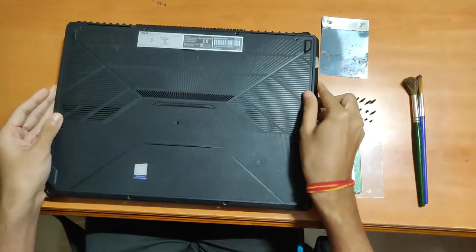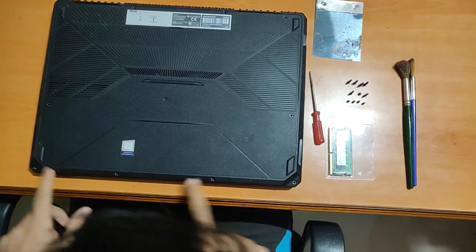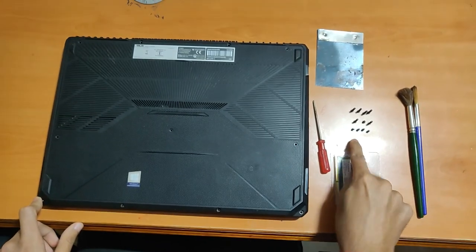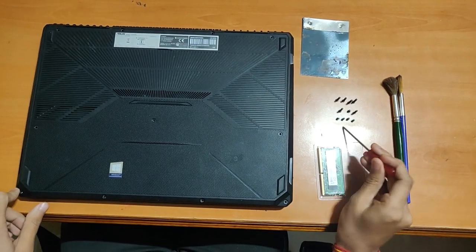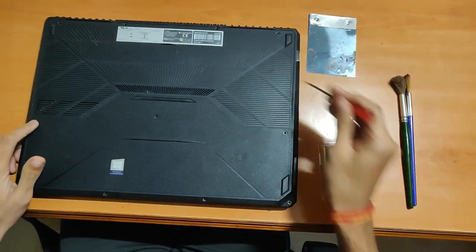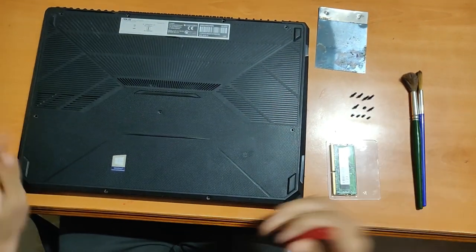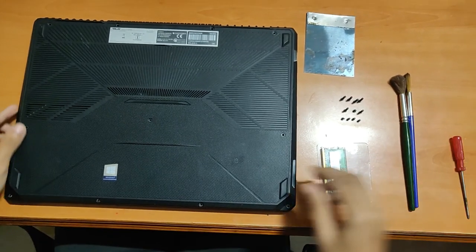These screws are arranged in the same order as shown — there are four screws at the bottom, four small screws over here, and then three screws over here. These six outer screws plus a small screw in the middle — remove all of them.